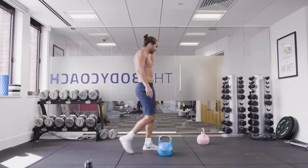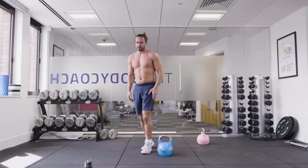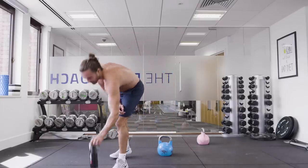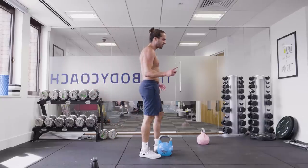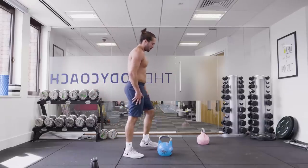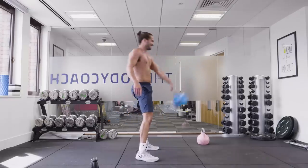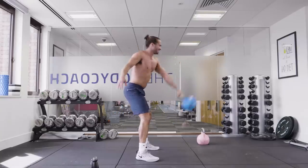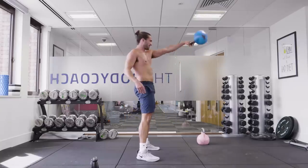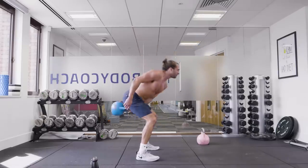Left side now — this is my third set on the left, so one more after this. One more full round. Make sure you keep the technique good. Little bend and then drive through the hips — put it on the glutes and the hamstrings to get that propulsion forward.